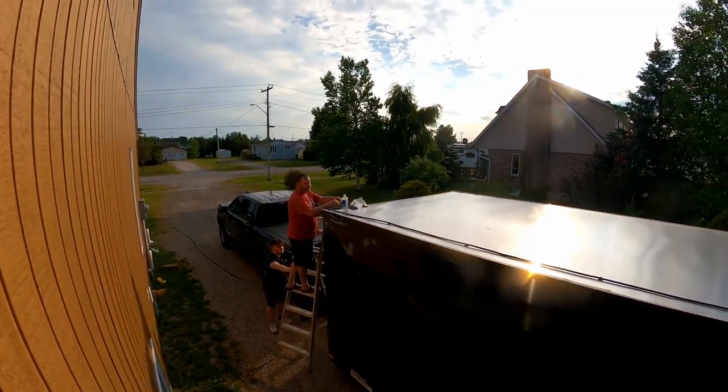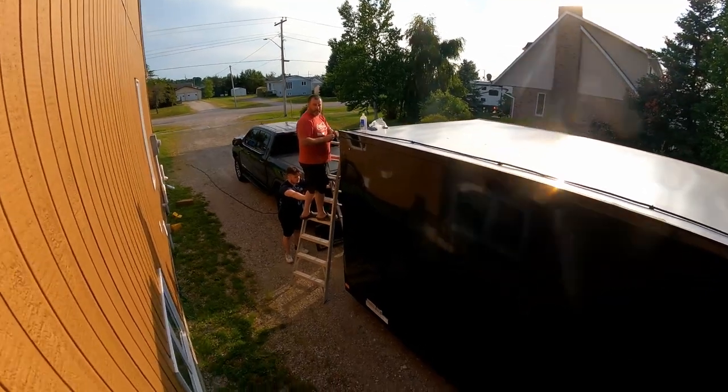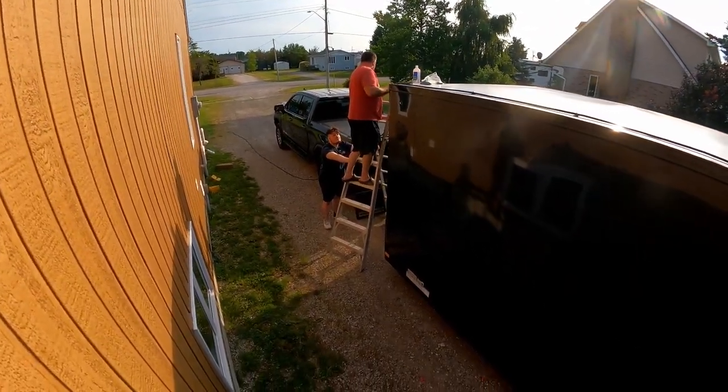Hopefully it looks good — you can't see the wire from the roof, we're just on the deck. My son is helping me out, he might grab the camera.